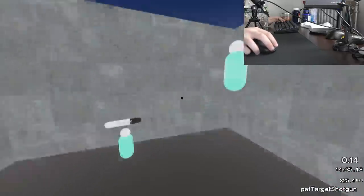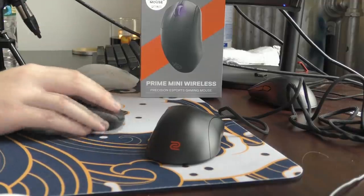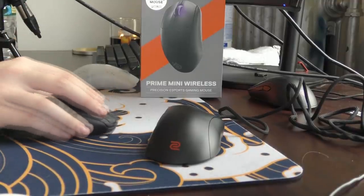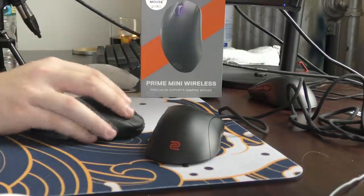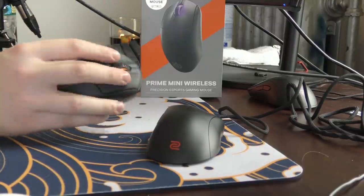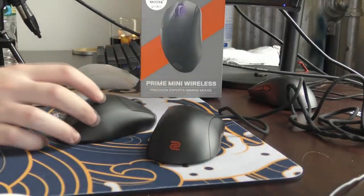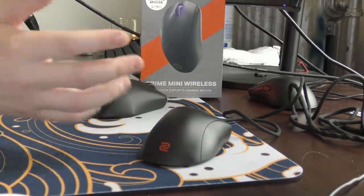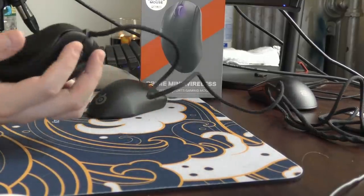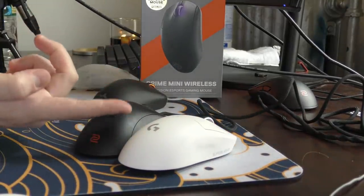My issues with the shape really just boil down to my hands being too large for the mouse, because this is a mini ergo mouse. It feels surprisingly good for fingertip — I would never normally recommend an ergo for fingertip, but this shape is manageable with it. But if you have smaller hands, I'm sure this would be a comfortable mouse for palm, if you're fine with super angular shapes and prefer that over nice round shapes. Maybe I'm just a round shape enjoyer — that would make a lot of sense.